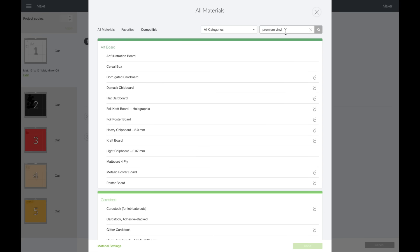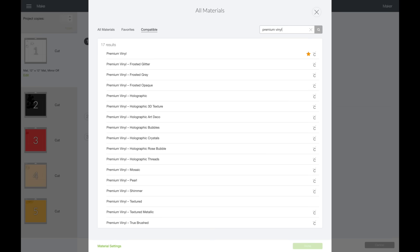So here I am — I've selected Premium Vinyl, searched for it, selected it, and selected Done. I'm leaving my pressure set to default. Again, do your test cuts and see if that's the right setting for you — you might need to change your pressure to less or more depending on what your test cuts say. Now all I need to do is load my cutting mats and we'll get started cutting.